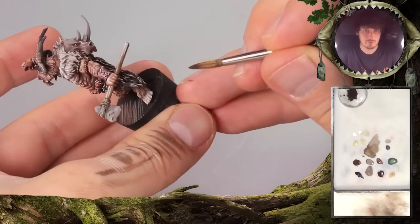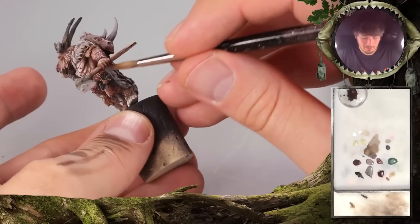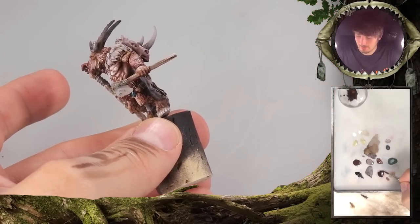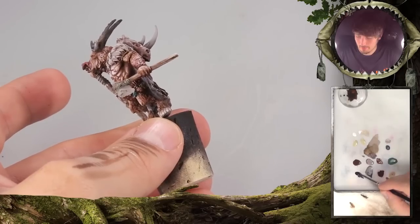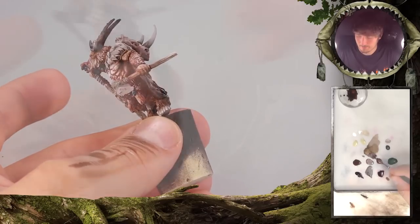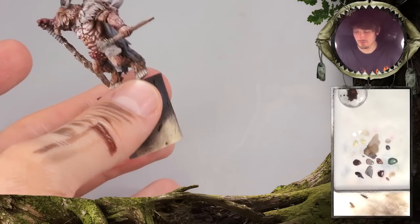Oh, that helps so much already! In case you notice that you want this really darker, you can add the umbral umber to the mix again, also a little bit of the tank brown and black. So you will get a really nice dark tone that also has a little bit of gloss to it.